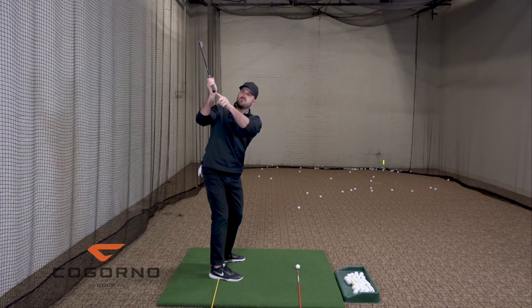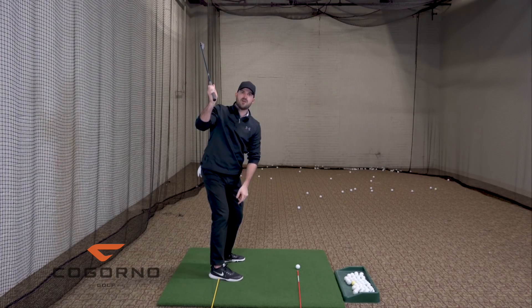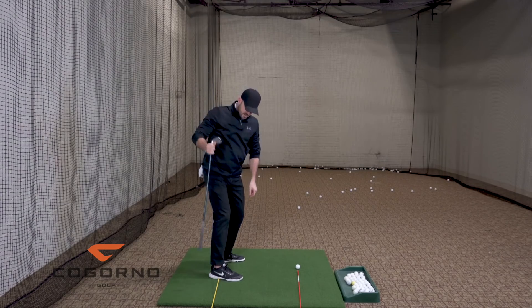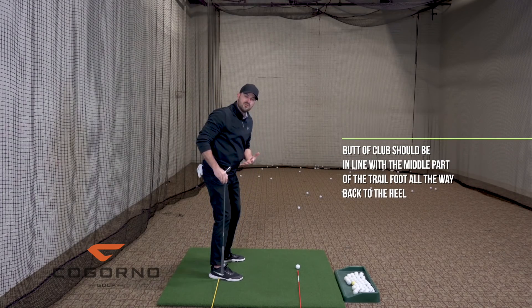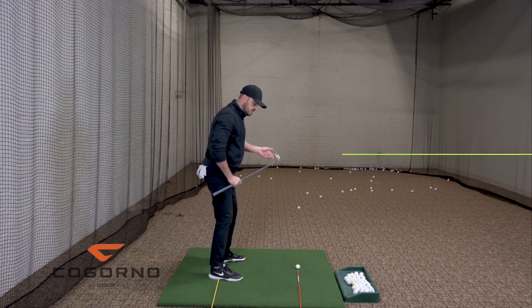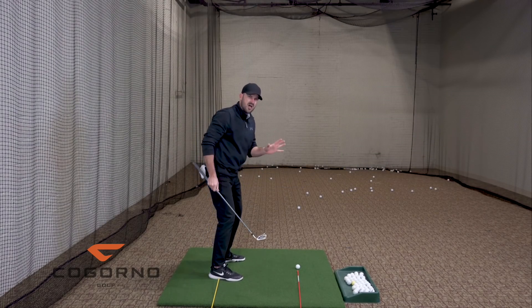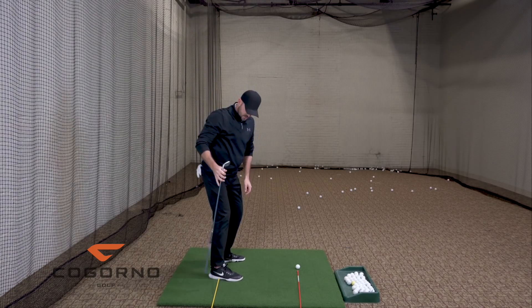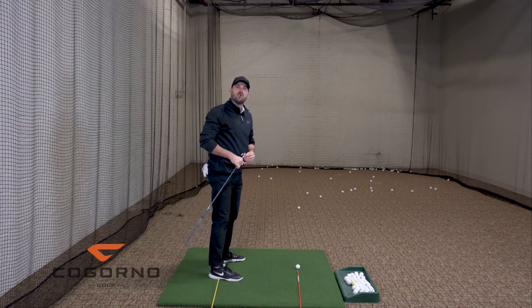From the down-the-line view, if you were to draw a straight line down from the butt of the club, most good players have that line in line with the middle part of the trail foot all the way back to about the heel. There are some players who get out towards the toes and make that work, but mostly we're looking for the butt of the club in line with the middle of the right foot or the right heel.